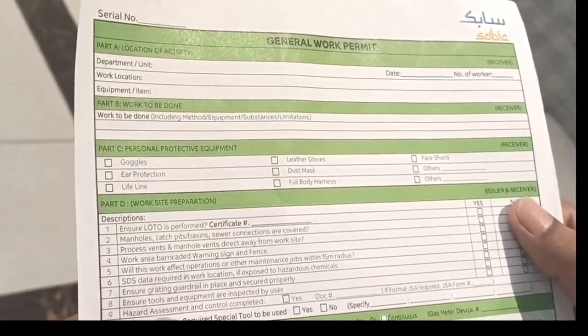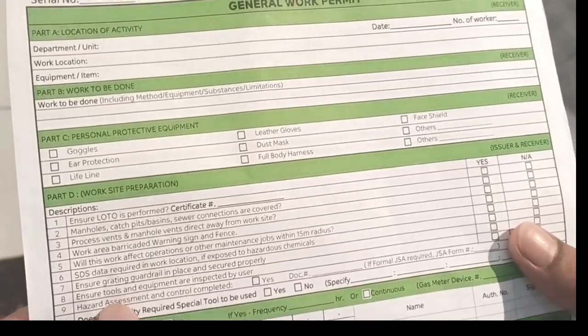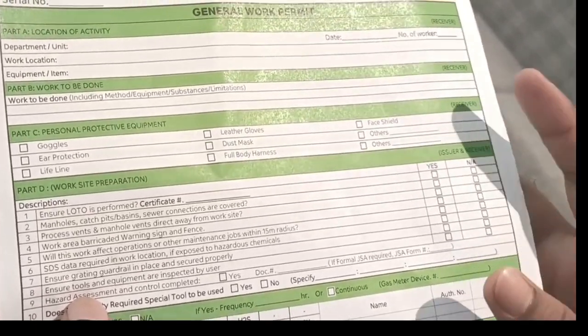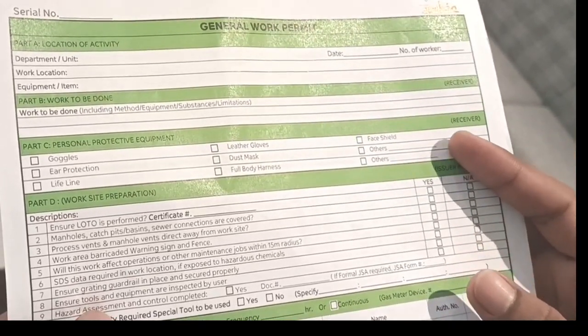Ensure tools and equipment are inspected by users before use. Check whether the tool has been inspected or not — you will see a sticker with a validated date as a visual indicator.